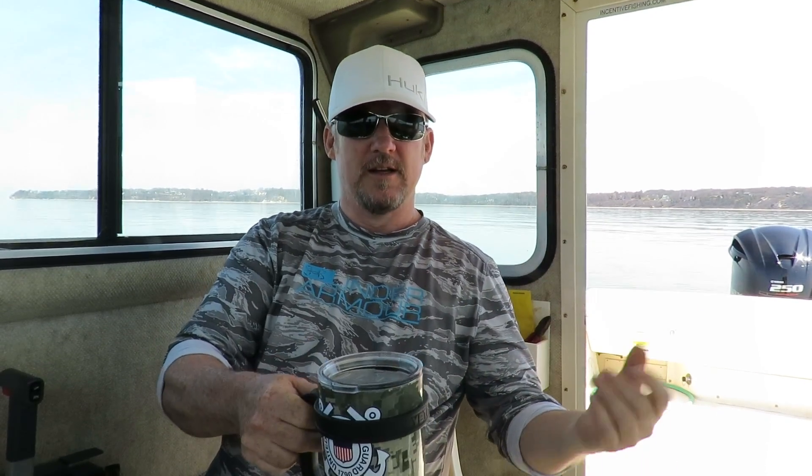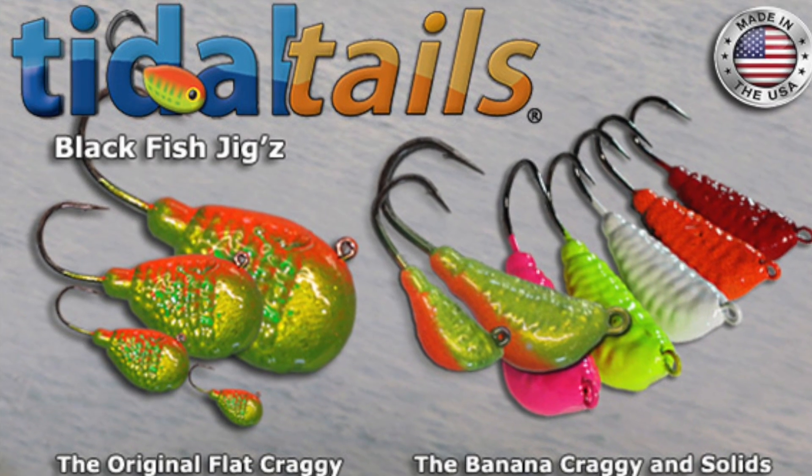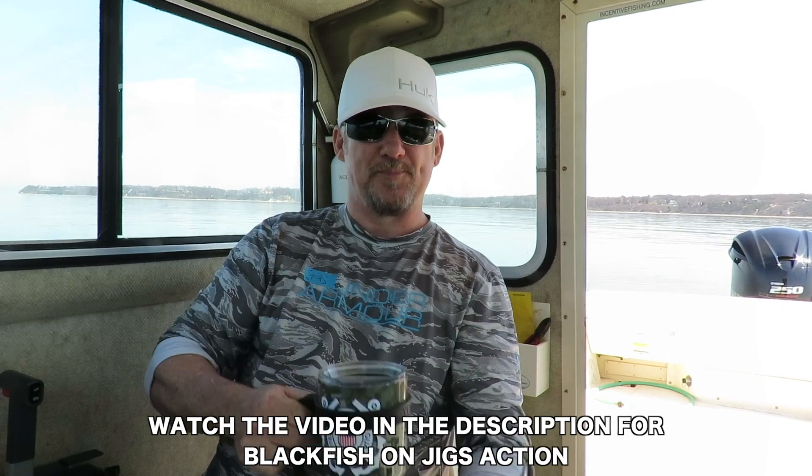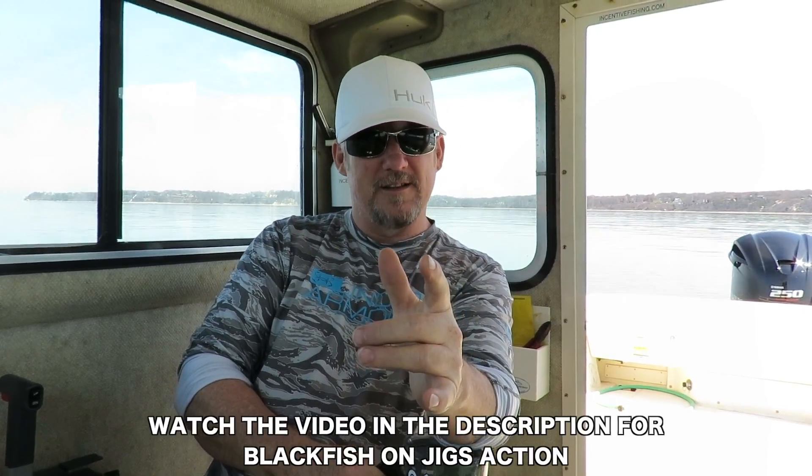Go out there early season — you can get some serious fish out of there. Hit that shallow water, have some fun with your friends, do some jigging. It's pretty inexpensive. Check out Tidal Tails — they make some excellent jigs.